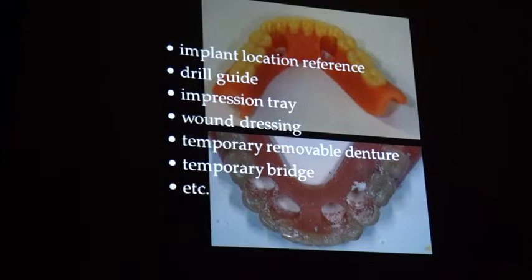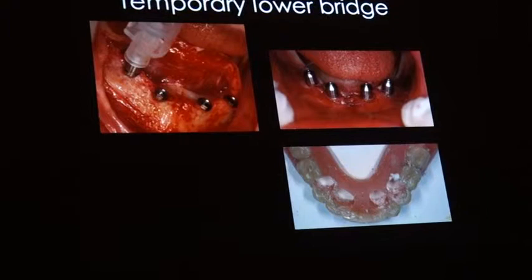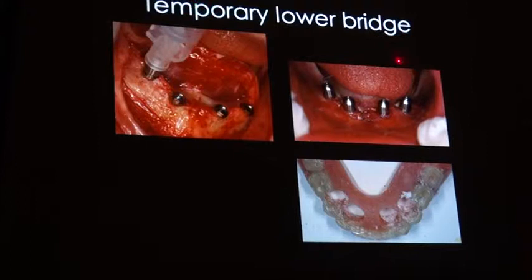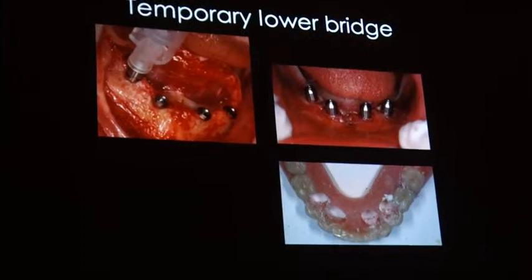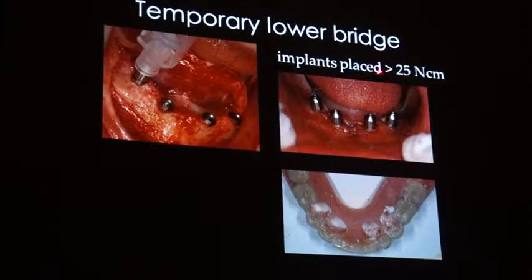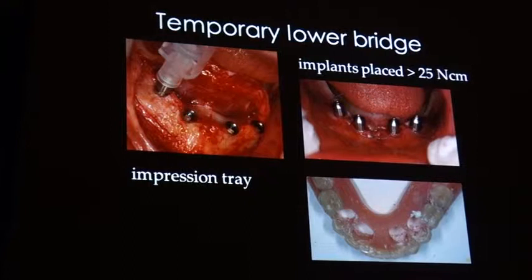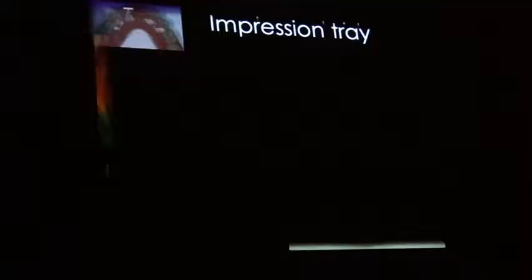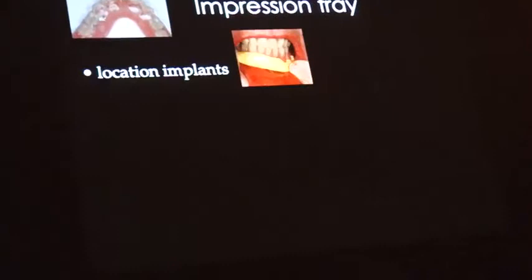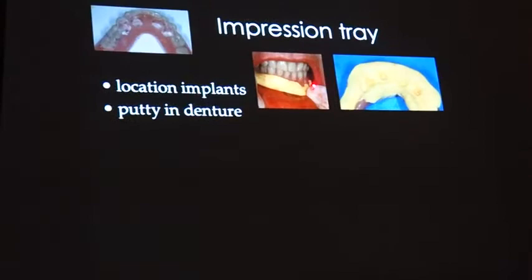Let me show you a few possibilities. First, I'll start with using your old denture as a temporary lower bridge. We installed four implants — closed — and to immediately load implants you always have to install them with a certain amount of stability. We installed them, added healing copings, and used the denture as an impression frame. To be precise about the implant locations, we first add putty to the denture and put it over the implants — now we know exactly where they are.